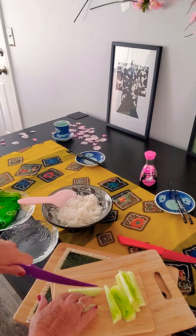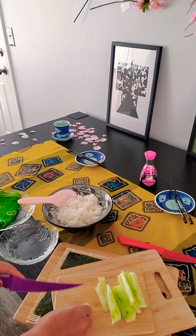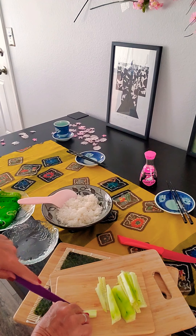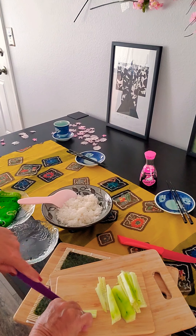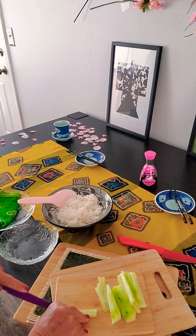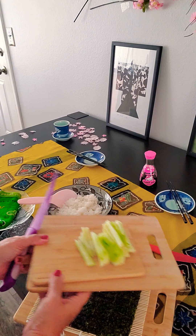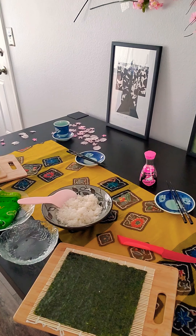You're going to use this same technique to cut your carrots, your avocado, your cucumbers, and your cream cheese. So that's how we do that for the veggies. We're going to set the knife back over there.